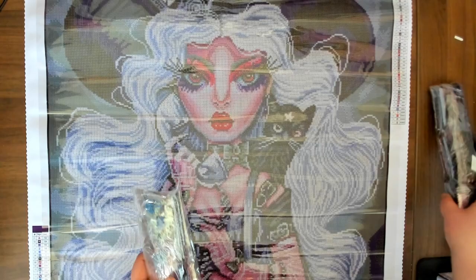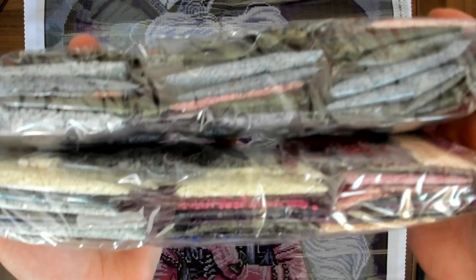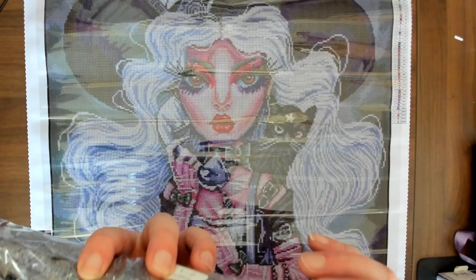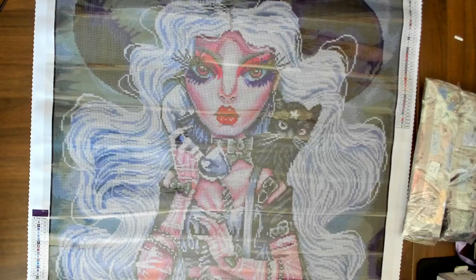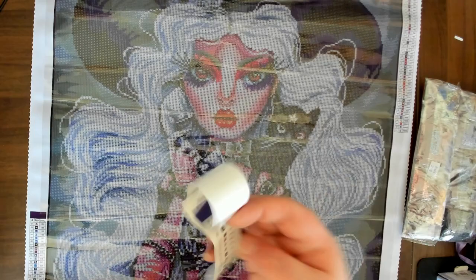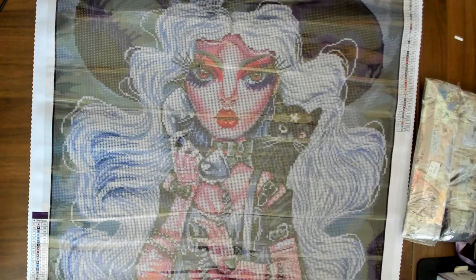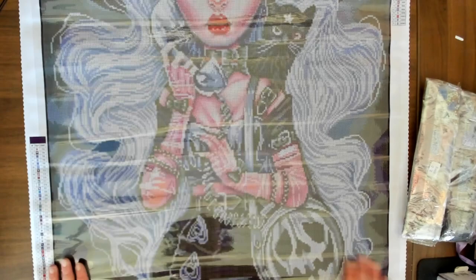So we have our drills. We have an AB there and an AB there. Oh, this is a square drill as well — gotta make sure I tell you what it is. And this one too came with a long sticker sheet for your kitting up. So this is Blanca and we're going to move on to the next one.